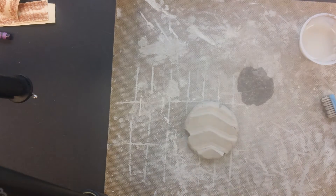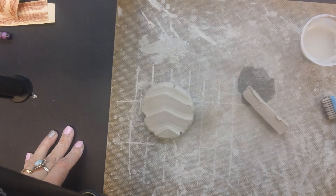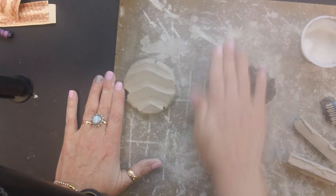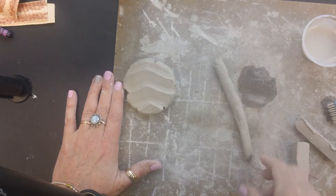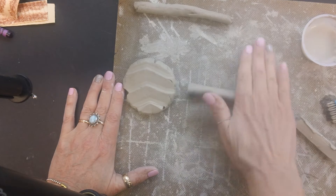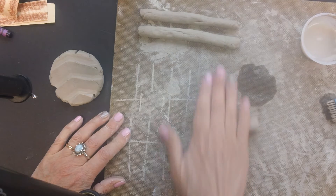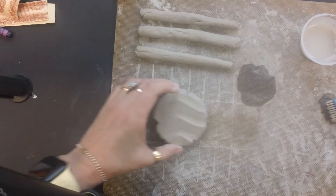Now we have to create the legs, the head, and the tail. You're going to get some clay shaped like that — it kind of looks like a Kit Kat bar. You're going to get some pieces and roll them out. I don't want them to be too skinny. I'll roll my next one, wanting them to be somewhat equal in length, and all three are pretty similar in length.